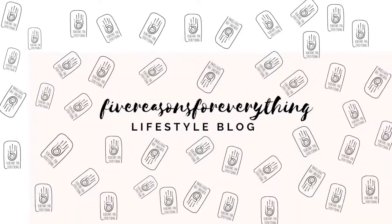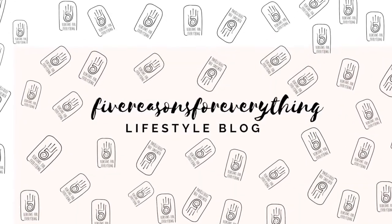Hi guys, welcome! My name is Ashwarya and this is '5 Reasons for Everything.' Today we are going to do some fun stuff with our hair. I'm all dressed up with my makeup on but I don't know what to do to my hair. I have two ideas — soft curls or crimping. If you want to see how I do both of those styles, stay right here with me and let's get started.